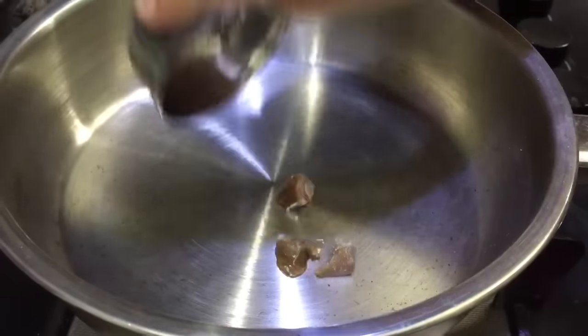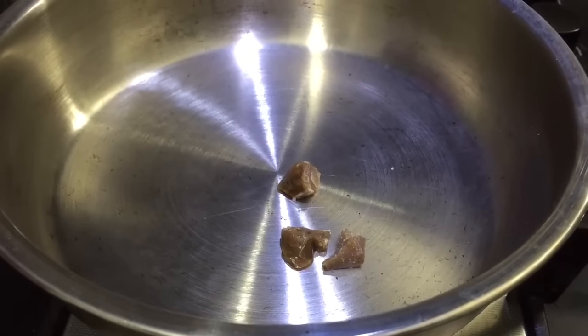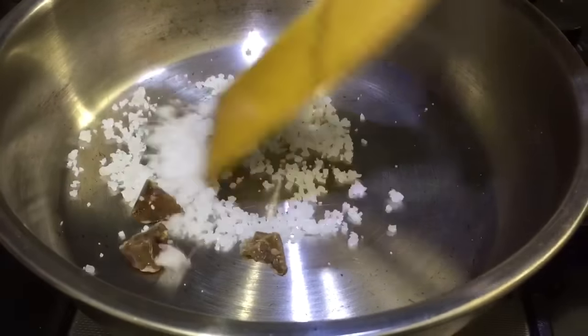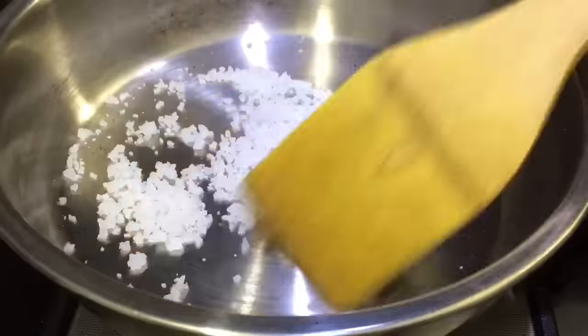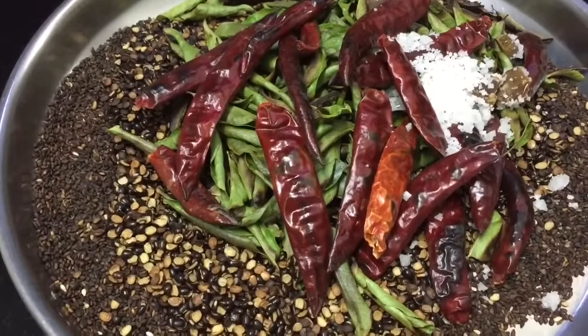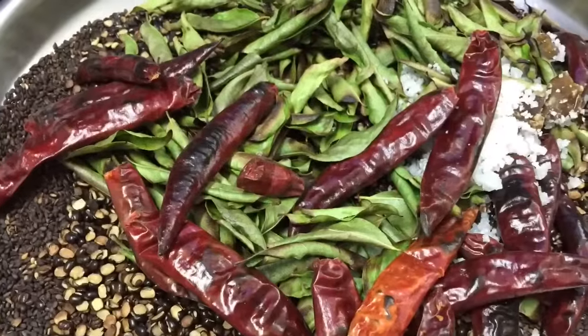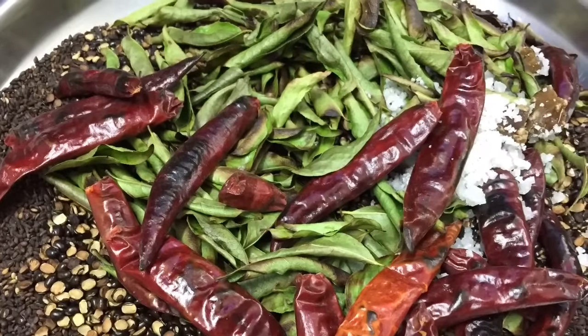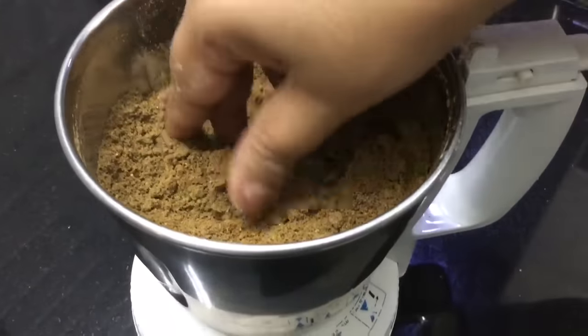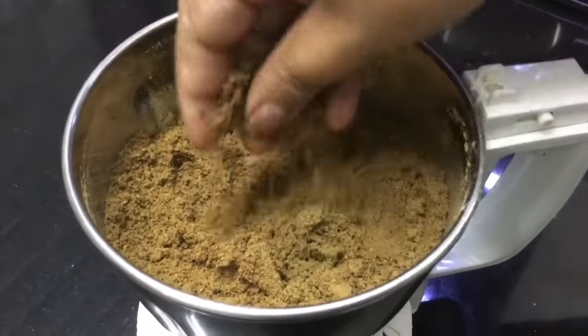Now cut the ingredient in half and put it down in the pot. After that, you can begin to cut it. Then you can cut it further into a fine powder.